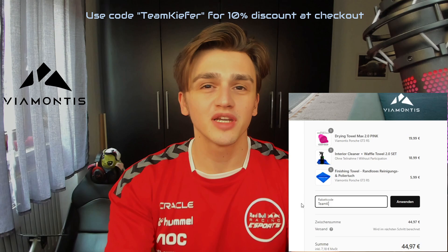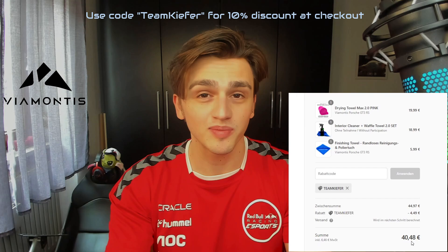Quick heads up before the video starts - the products I'm using to clean the wheel, I've managed to get a discount from Viamontes. Use code 'Team Kiefer' at the checkout on their website to get a 10% discount. Thank you very much Viamontes, and now let's get into the video.